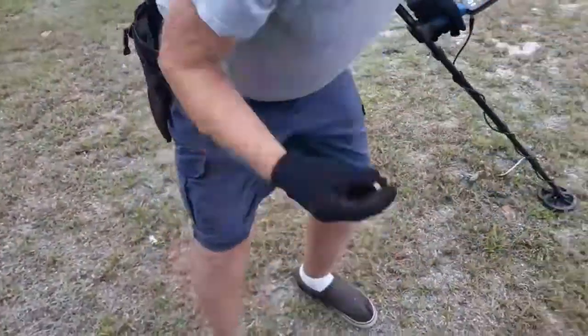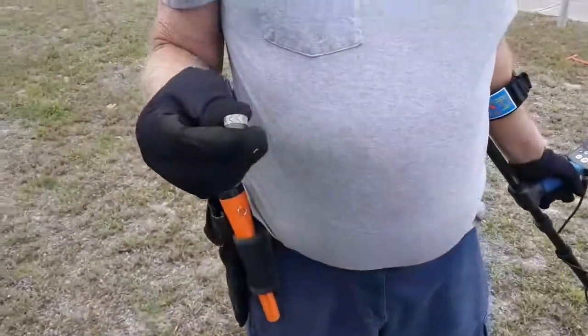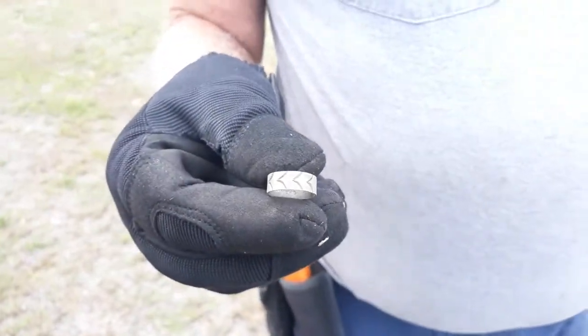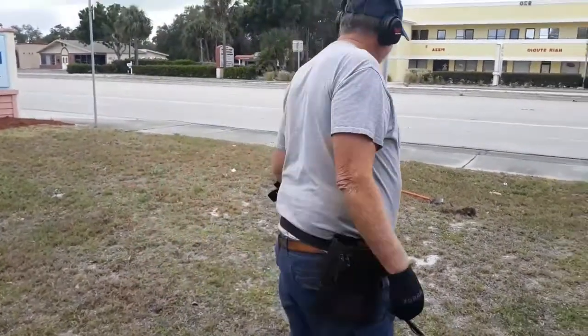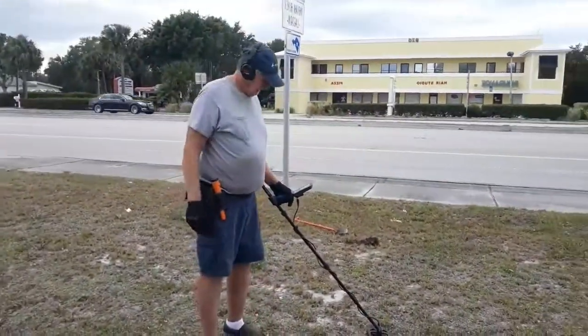I'm out here with Wayne the Treasure Bum and he's got something that made him happy. Let me switch the camera around — here's Wayne, and he got himself a little kid's aluminum ring. Really cool! That's awesome, man — that's where it starts. Get the junk out, find those trashy signals, and dig up something cooler. Good deal, Wayne!